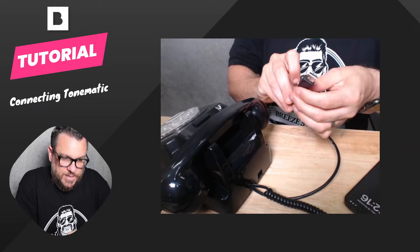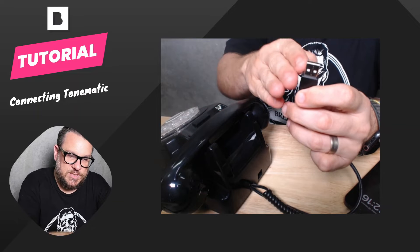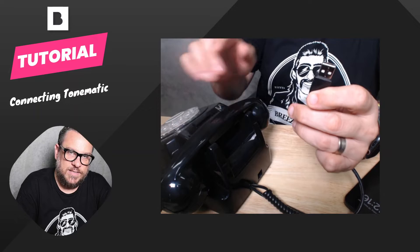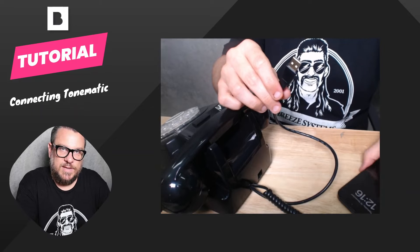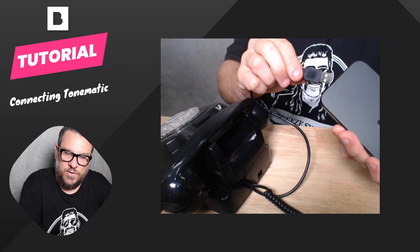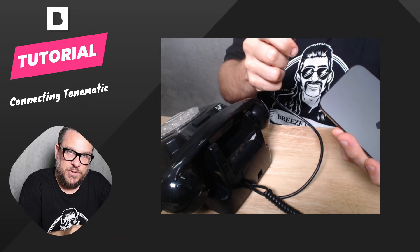Out of the back of the Tonematic, we have this USB cable — it's a USB-A cable. What this does is it powers the phone. There's a Bluetooth controller in here and it just needs a little bit of power. This cable also will send the audio signal from the handset to your iPad or iPhone, so this needs to be connected to your device. Obviously, you can't connect this cable straight into your iPhone or iPad because it's USB-A, so we need to use a little adapter or a hub to do that.